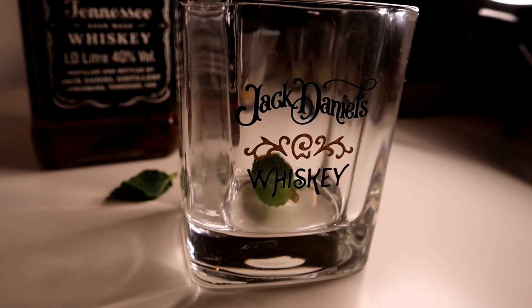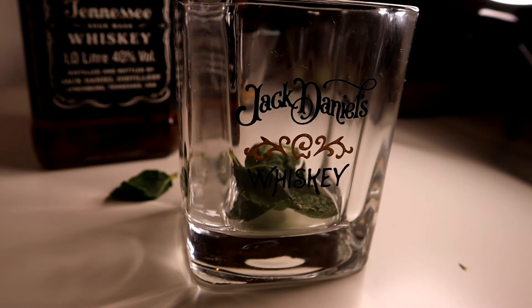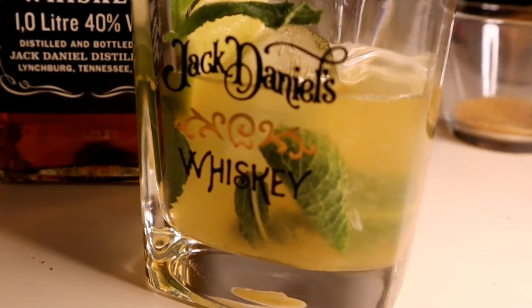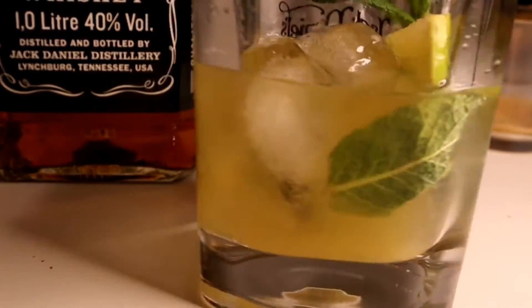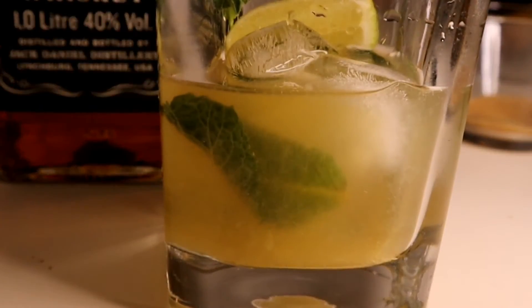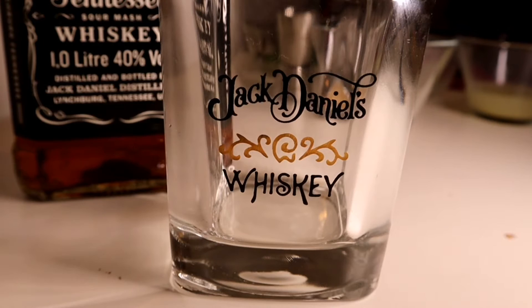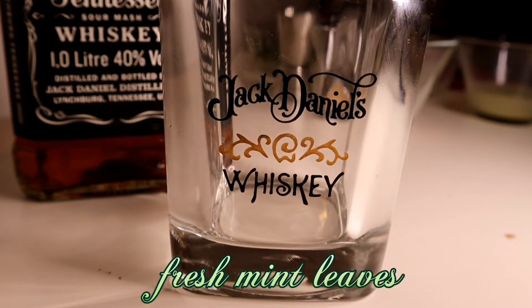Welcome to this video. I'm going to show you a cocktail with whiskey. My name is Whiskey Smash Cocktail.